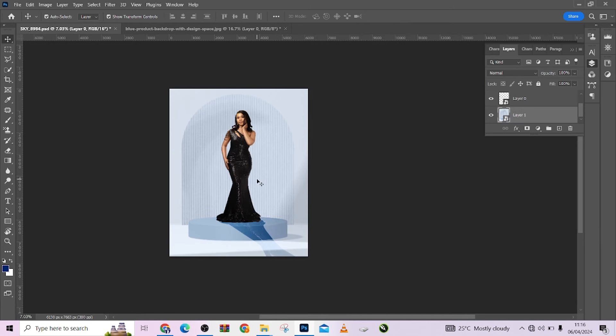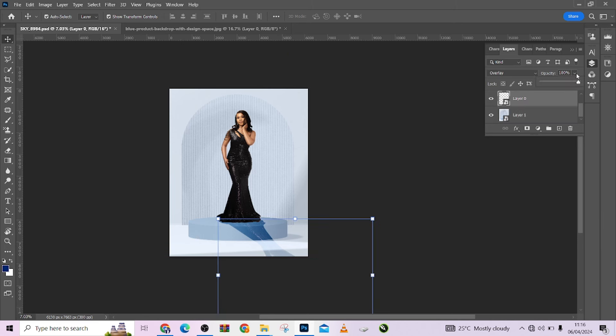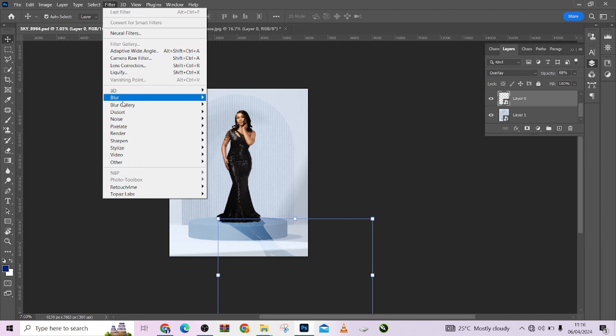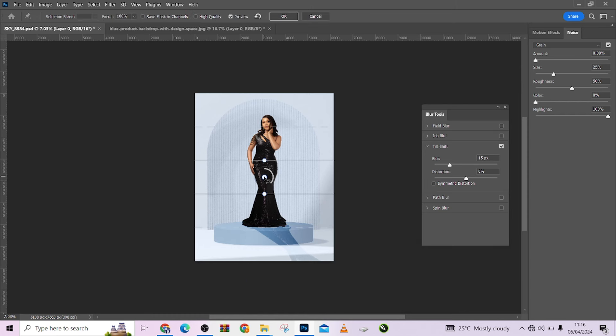Of course it's too obvious and unrealistic, so I'm going to reduce the opacity slightly. I'll use Tilt-Shift Blur so I can control exactly where the blurring happens — from here to here I want 100% sharpness, and then blur every other area to make things look very realistic. Bring it in a little more, then press OK. We're already having a very nice image.